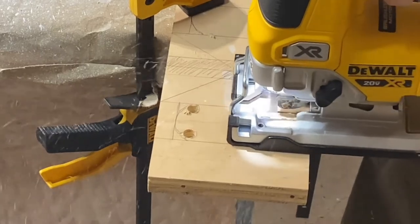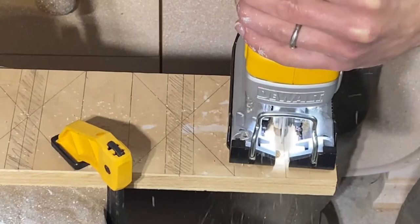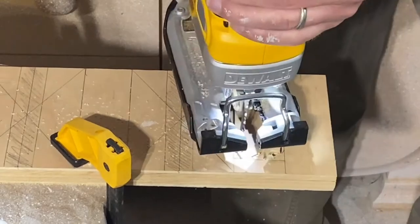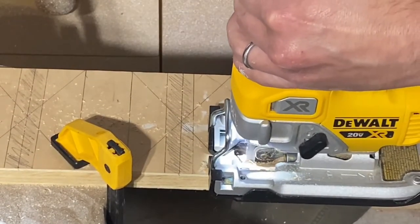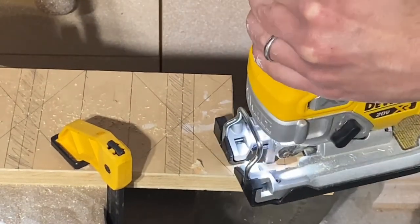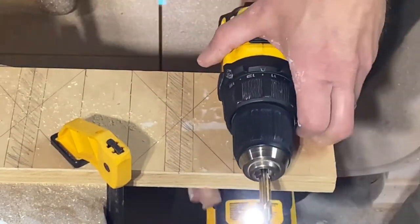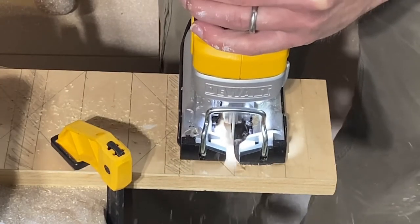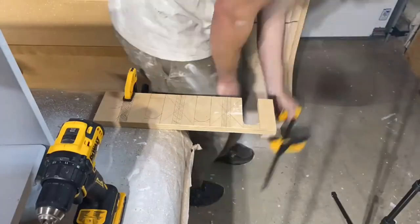Here you can see I have some pencil lines on this piece that mark where I'm supposed to cut. These are all measured according to the measurements for my DeWalt impact driver and my DeWalt drill. Here you see me using my jigsaw — this is a good tool for this task. You don't have to use a jigsaw; you could use just a regular hand saw. But the jigsaw works really fine for this application, especially cutting plywood.